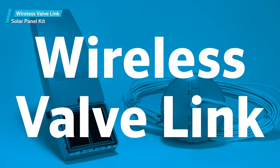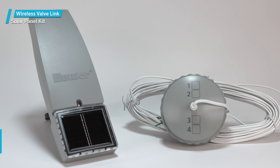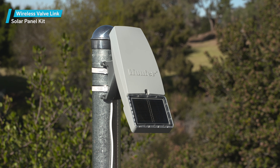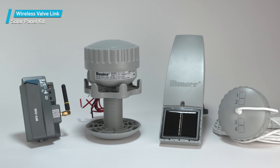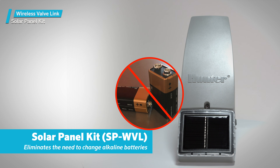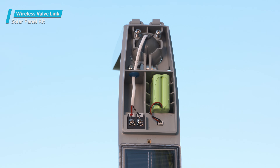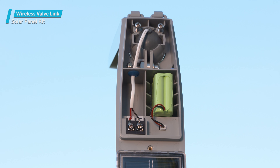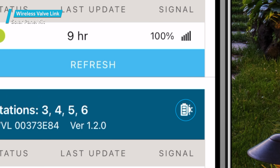Hunter Wireless Valve Link Solar Panel Kit SP-WVL. The solar panel kit for the individual wireless valve links in the field is an important accessory available to enhance the success of your WVL system. Its purpose is to eliminate the need to change alkaline batteries every season. When using solar energy, power is continuous until the replaceable battery begins to degrade after five or more years. The app will show the battery status of this convenient add-on device.